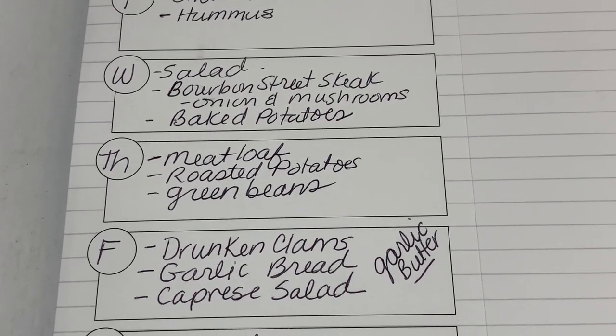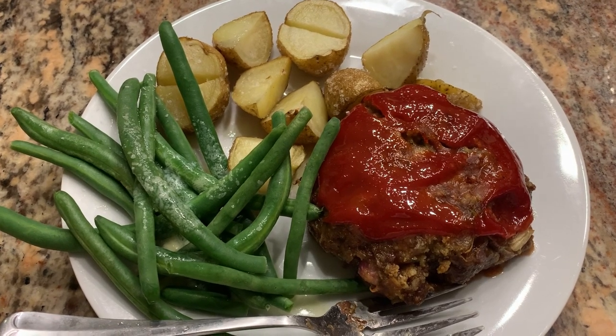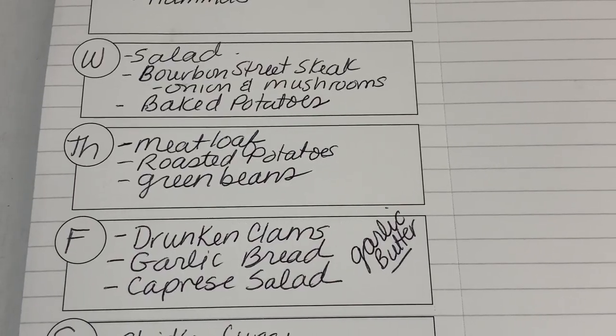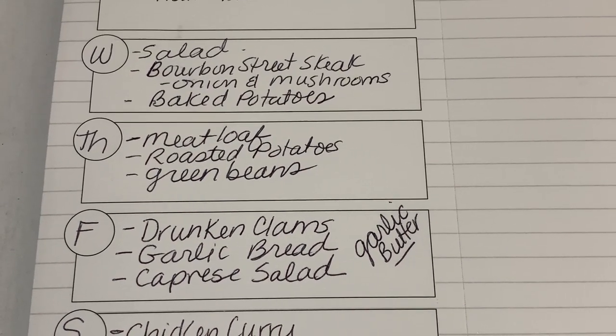Thursday we had old-fashioned meatloaf. I have a recipe on how to make this and I'll link that in the description box. Tonight for dinner we're having meatloaf, green beans, and potatoes that we tossed in oil, salt and pepper and roasted in the oven.